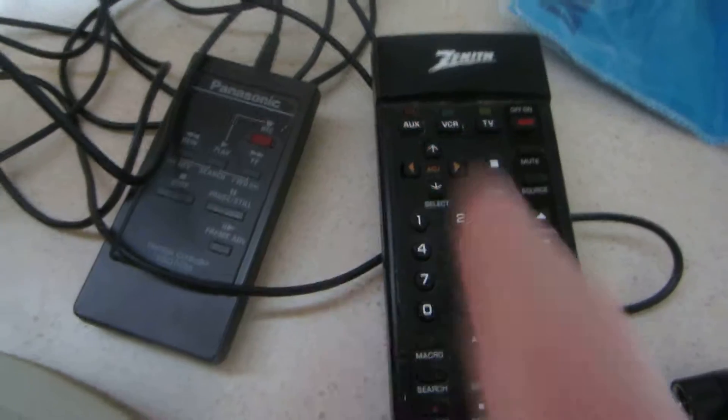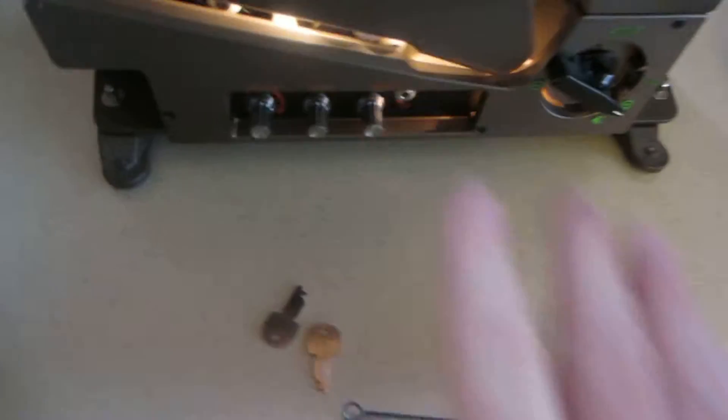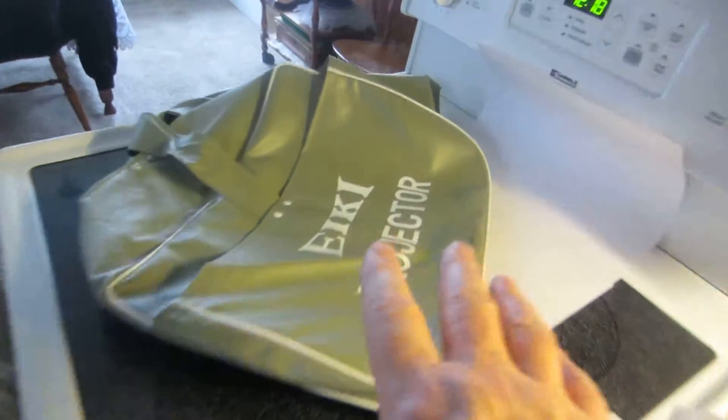It's got a reel. It's got these two remotes, but I don't know what they're for, but I'm sending them with you. It's got the cleaning brush and two keys. The cabinet does lock. It's got the outside slip cover.